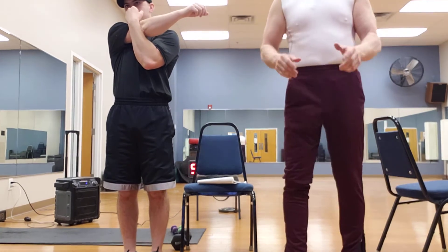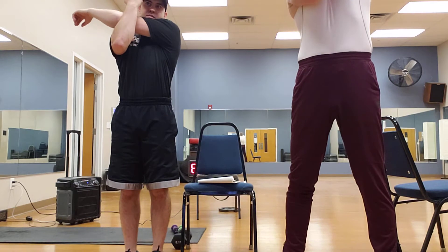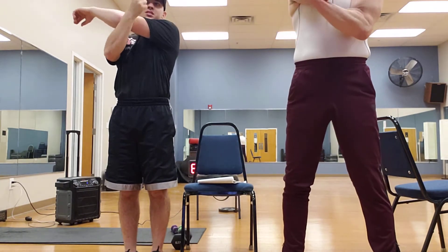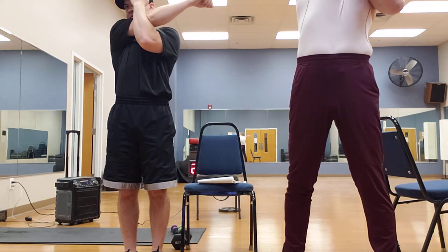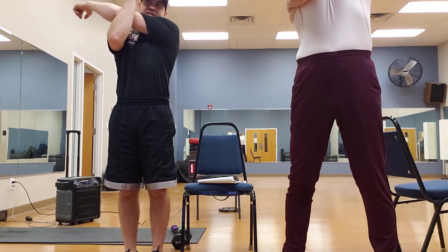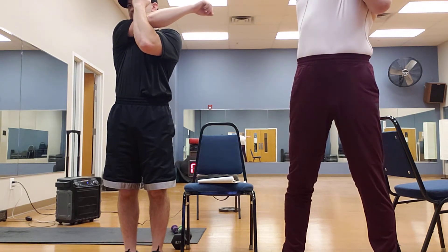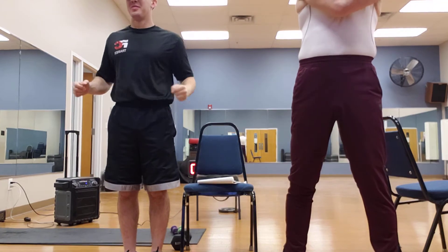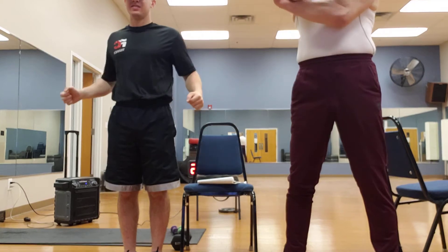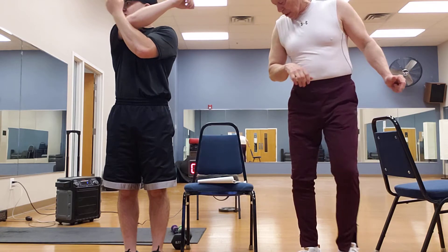Now we're going to do something a little different — pull it across but lift it. Now that's hitting a different part of that shoulder. Across and lift, excellent. Do three on each side. Other side, across and up — that's two. Across and up, one more time. Across and up, and one more. Those are real good to do. Shake them out, good job.